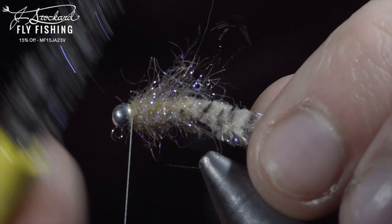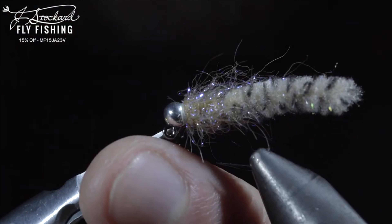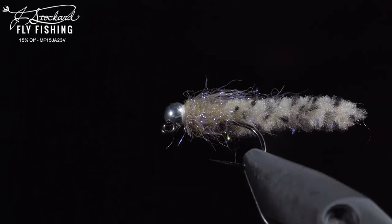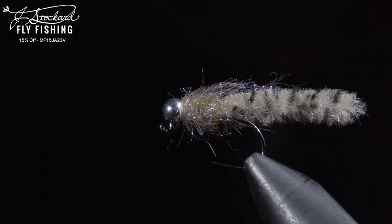And this is the Galaxy Mop — one of my new favorite variations of the mop fly to fish. You can pick up all the materials needed to tie this fly by clicking the Jay Stockard link below. Additionally, Jay Stockard has provided a $25 gift card to one lucky winner. To win, comment hashtag Jay Stockard in the comments below. Subscribe for more and I will see you in the next one.